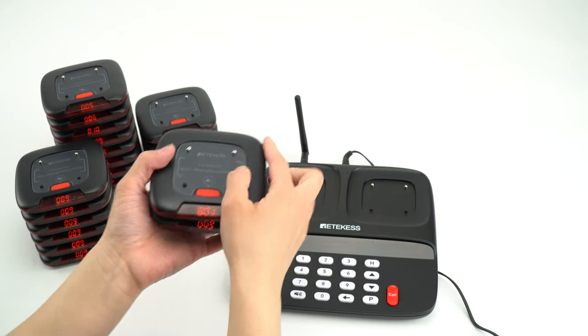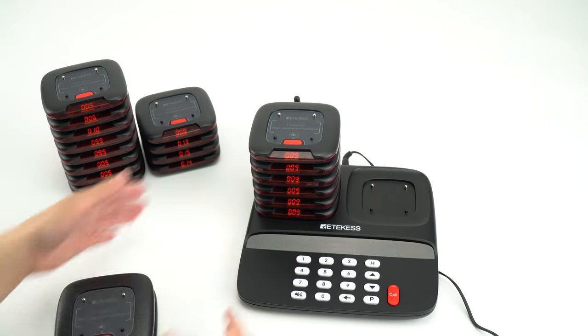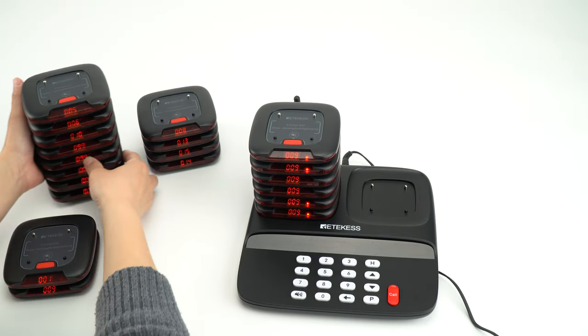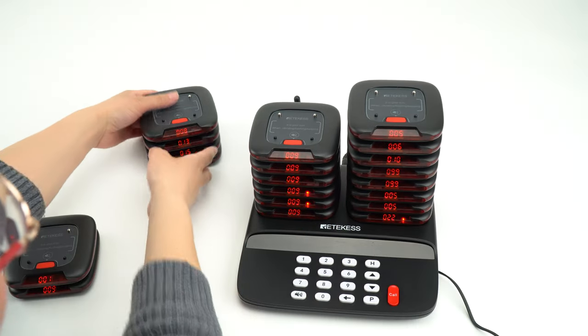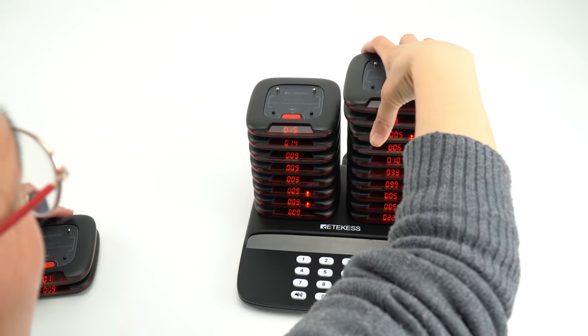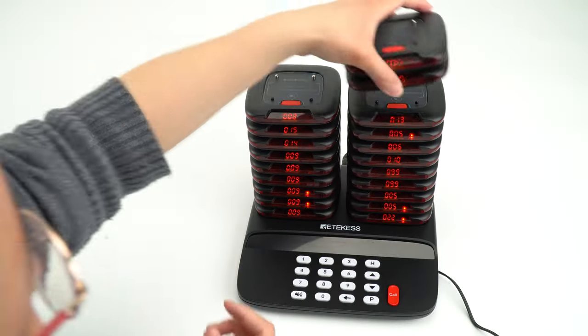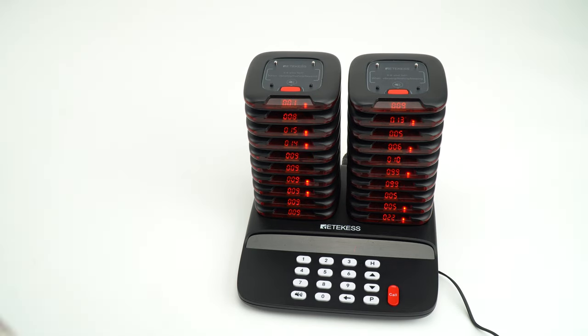So it is very convenient to use. And also you can change the pagers like this, using one key. This is a charging base with 10 pagers.